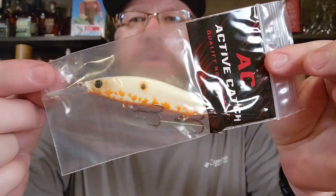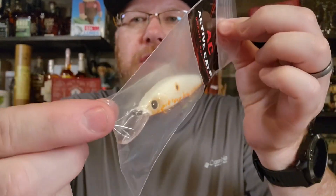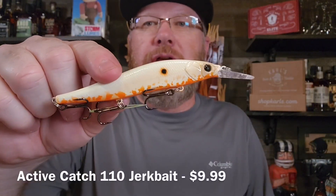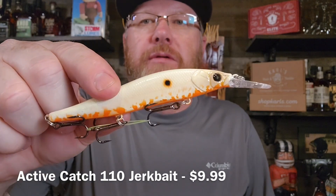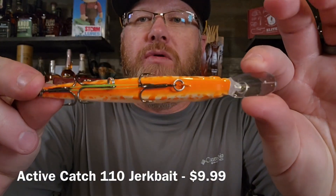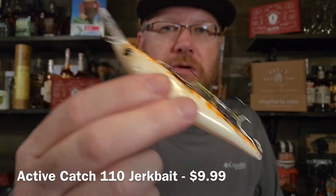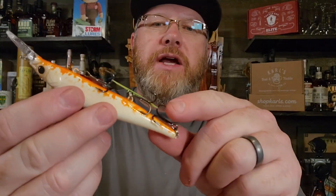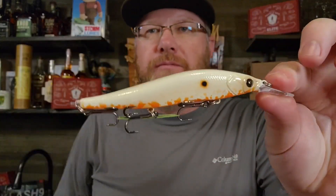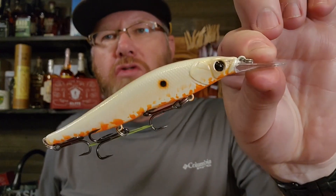Continuing the theme of interesting colors — a 110 Jerkbait by Active Catch. Looks like a fairly deep diver. White or bone colored on the top, it's got bright orange below. It's very noisy. Looks like it's got decent hooks on it. So that is bone with a little orange.